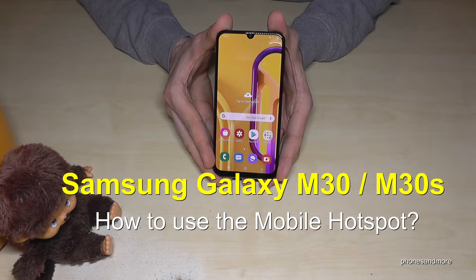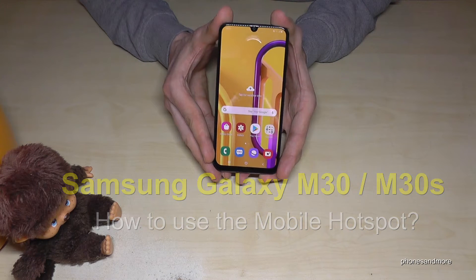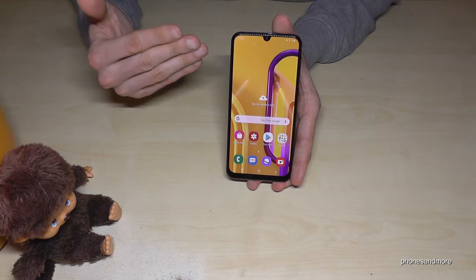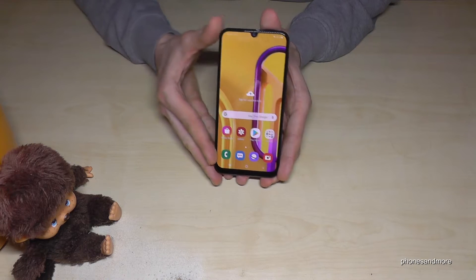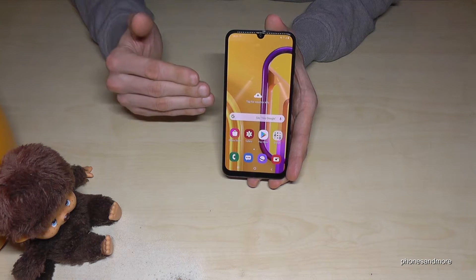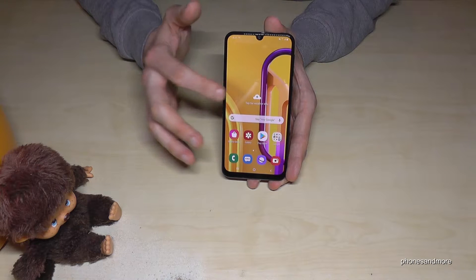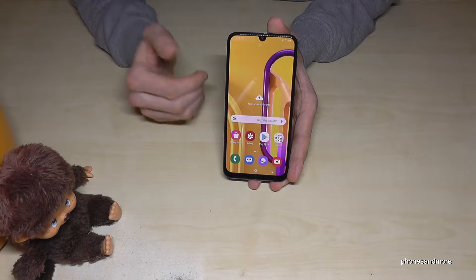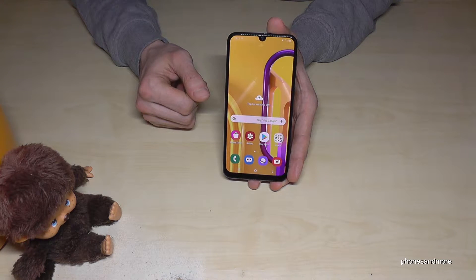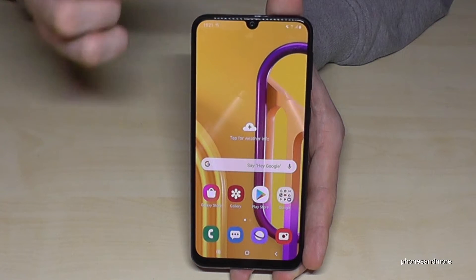Hello everybody. In this video I want to show you how you can enable the mobile hotspot on your Samsung Galaxy M30 and M30s. The mobile hotspot works like a little Wi-Fi router — your phone becomes a Wi-Fi router. It will use the mobile data from the SIM card, so take care: all connected devices will take data from the SIM card.